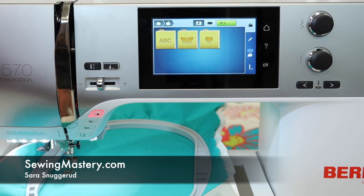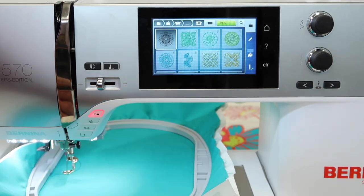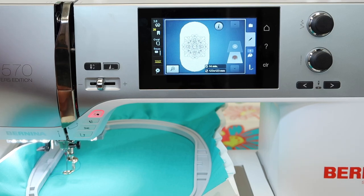Let's go through the embroidery functions of the Bernina 570 Quilters Edition embroidery machine. If you don't have an embroidery unit yet, remember this is a machine you can add it onto. Let's start by just bringing up a design on screen so we can see where those functions are.